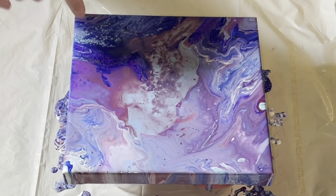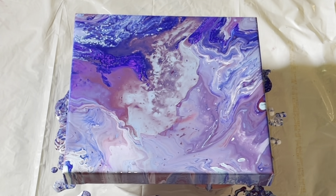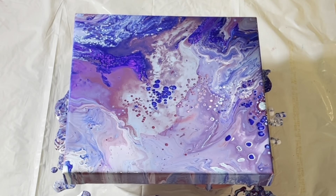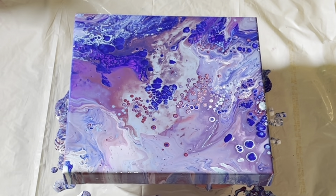I do see a few little cells popping up over here and around there — they're just the kind from paint that is so thin, it's just like running off. So many air bubbles — oh, that's going to bring out the cells. Okay, now that is going to bring out some cells.